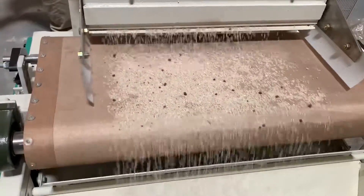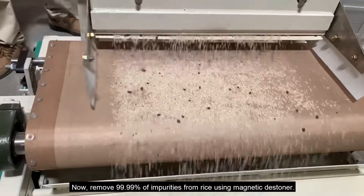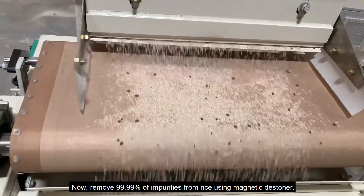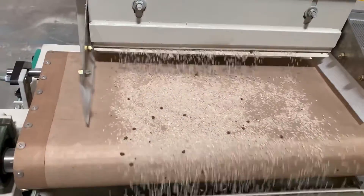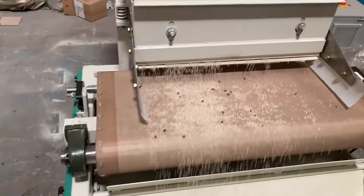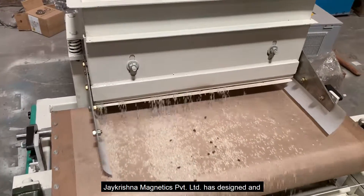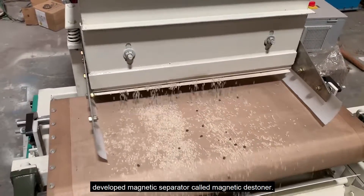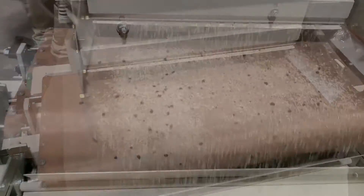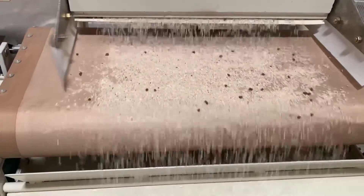Now remove 99.99% of impurities from rice using a magnetic stoner. J Krishna Magnetics Private Limited has designed and developed a magnetic separator called the magnetic stoner. You can see how effectively mud balls, black stones, and other paramagnetic impurities are removed from rice.